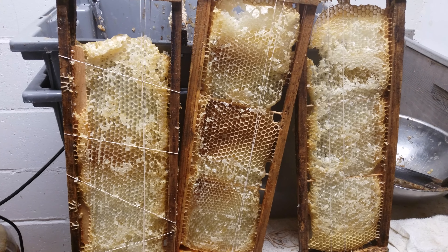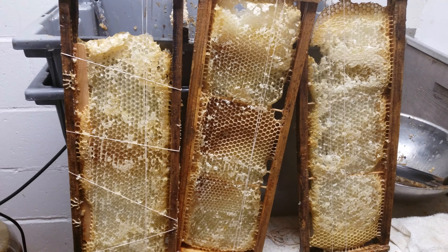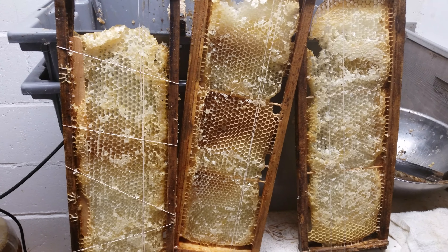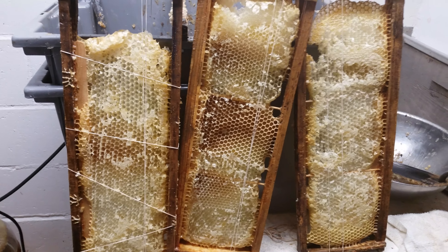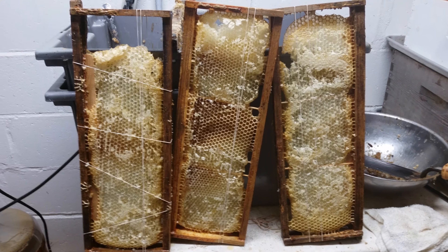Hope everything's going well with everyone. We're in sort of a lockdown phase, but I'm now surrounded by bees — can I get COVID-19 from bees? Have a great day!